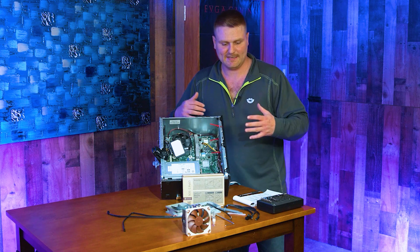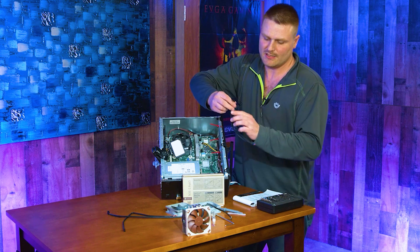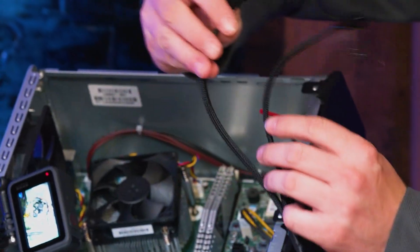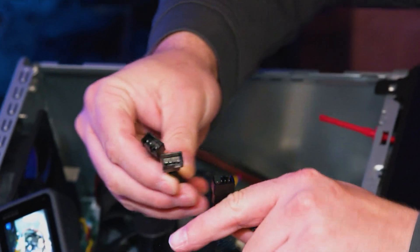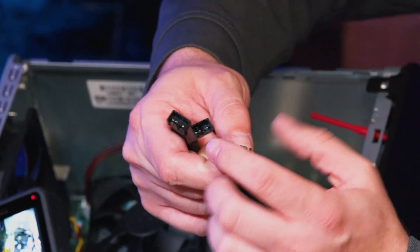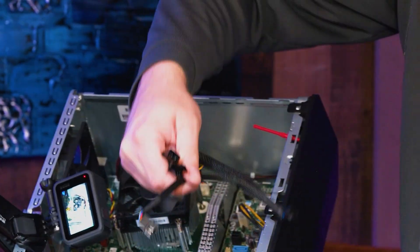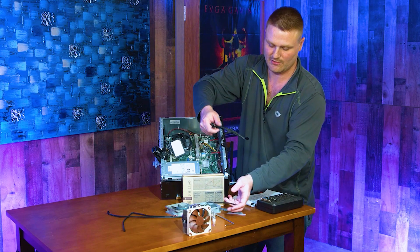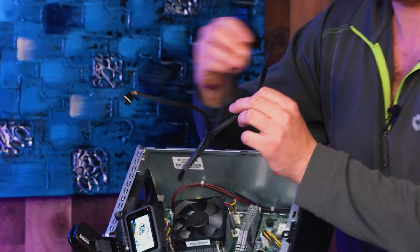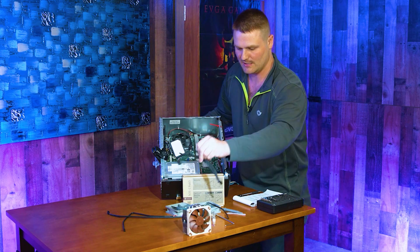Hey guys, we got everything unpacked and on the table. A couple of quick things I want to explain before we get into this video. This is a PWM four-pin to three-fan adapter. One of these is a four-pin and the rest are three-pins. This four-pin right here is a sensing cable — when we install this on the CPU heat sink, this four-pin has to go to our CPU header. It's very important. Our front fan is going to use the extra cable, and our last cable is not used. I will have a link in the description below for this adapter.